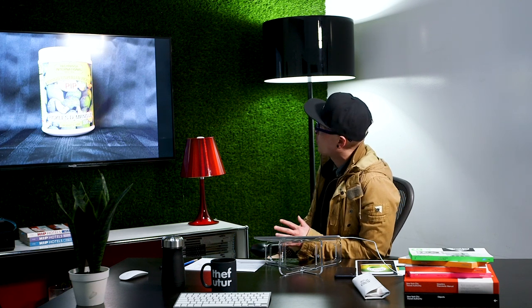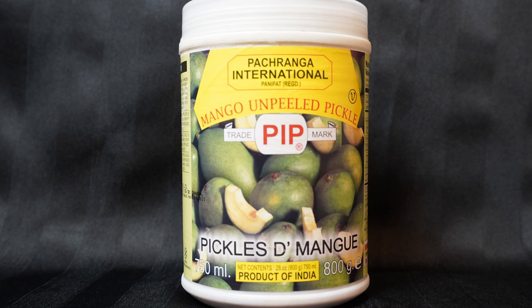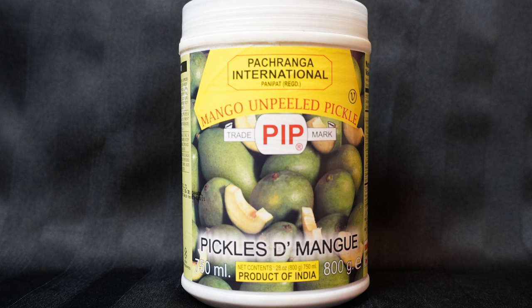Thank you very much, Tosin. Let's take a look at the original packaging. So this comes in an oddly shaped tub — it reminds me very much of those monitor wipes or baby wipes, and that's not sending me down the appetizing train. There's a photograph of a bunch of mangoes, and though it says it's unpeeled, that doesn't mean it's uncut. This is a product of India. PIP is the brand — Pickles the Mango, Mango Unpeeled Pickle. Not a great looking package from afar. It could look like limes, cantaloupe, or melon. Products like this need a whole different package. Let's see what Tosin came up with.